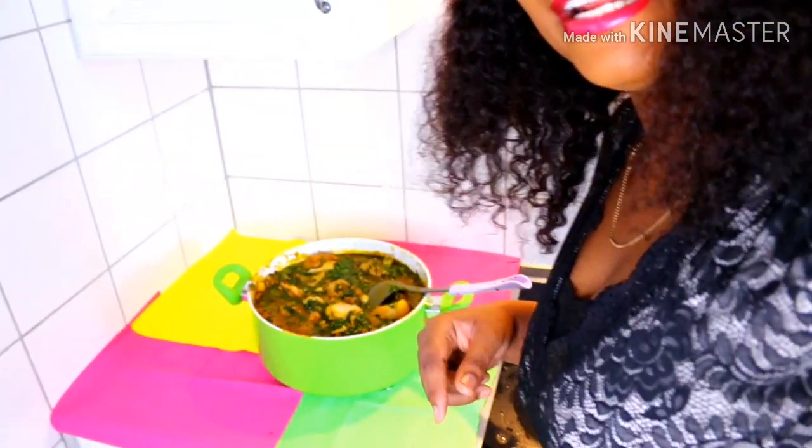She's a doll and she has helped me so much — when she shared my ofe onugbu soup, I got 1,800 views within 48 hours! I felt like breaking into my neighbor's doors! From today onwards, call me a celebrity — I got 1,800 views, that is awesome! So thank you so much, my sister. I dedicate this beautiful soup to you.